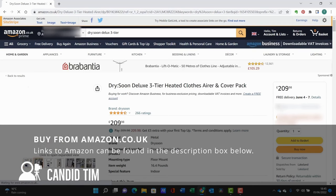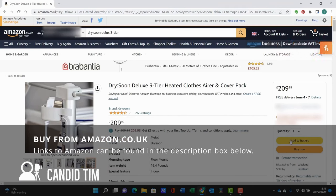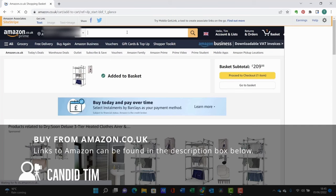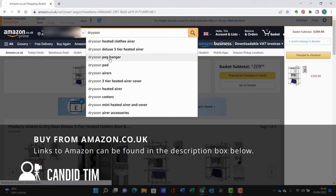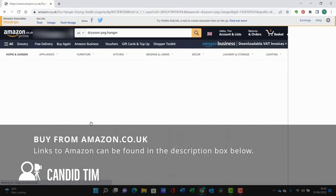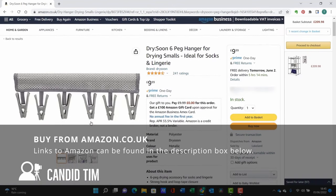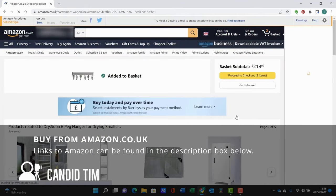I would recommend buying from Amazon.co.uk - the links in the description below should take you directly to the Deluxe three-tier airer on Amazon, the bundle I purchased, and also the pegs. To conclude, I really do like this product - I think it has revolutionized the way we handle drying clothes. The clothes are now hidden behind a curtain, they dry quickly, and it saves us using the tumble dryer. I do hope you liked this video and found it helpful - please like, subscribe, and hit the notification bell. Thanks for watching.